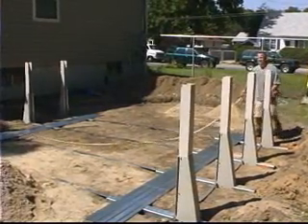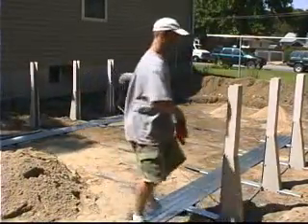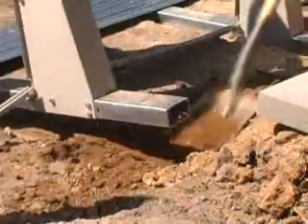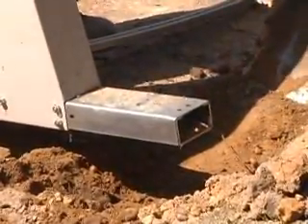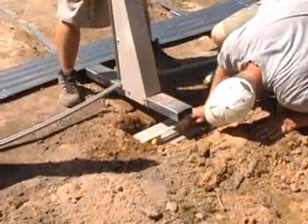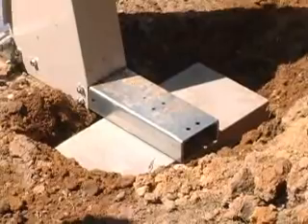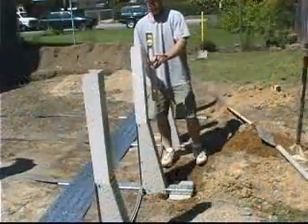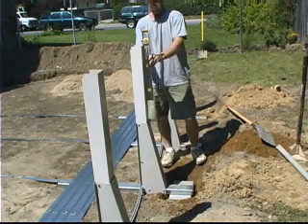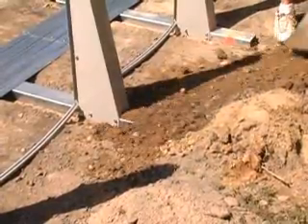Again, measure the diagonals of your pool to make sure that the straight sides are still square, as demonstrated earlier. Make any necessary adjustments at this point if they are not. Place a patio block under the outside end of the strap end channel. Make sure that the block is level in all directions so that the channel sits flat on the block. Recheck that the oval upright is still level. Backfill the area where the block has been placed. You should completely cover the strap end channel outside of the pool.